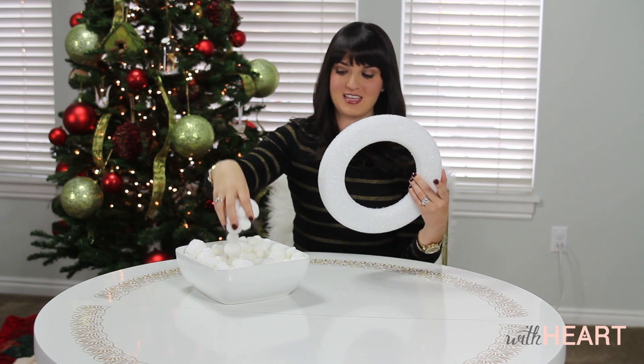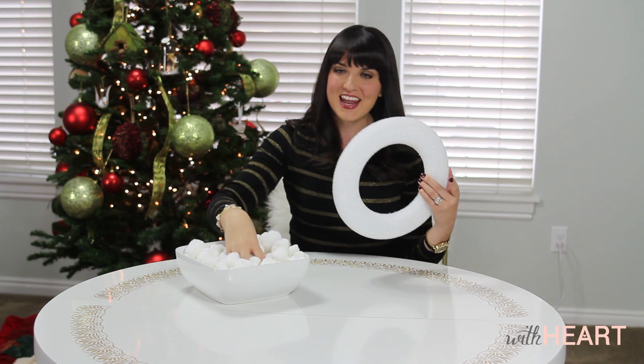We're going to be making two different projects. The first one is going to be a wreath that we're going to cover in these pom-poms in all different sizes. And the next one, we're going to be using some natural resources just outside my house, and we're going to be using them in a vase.